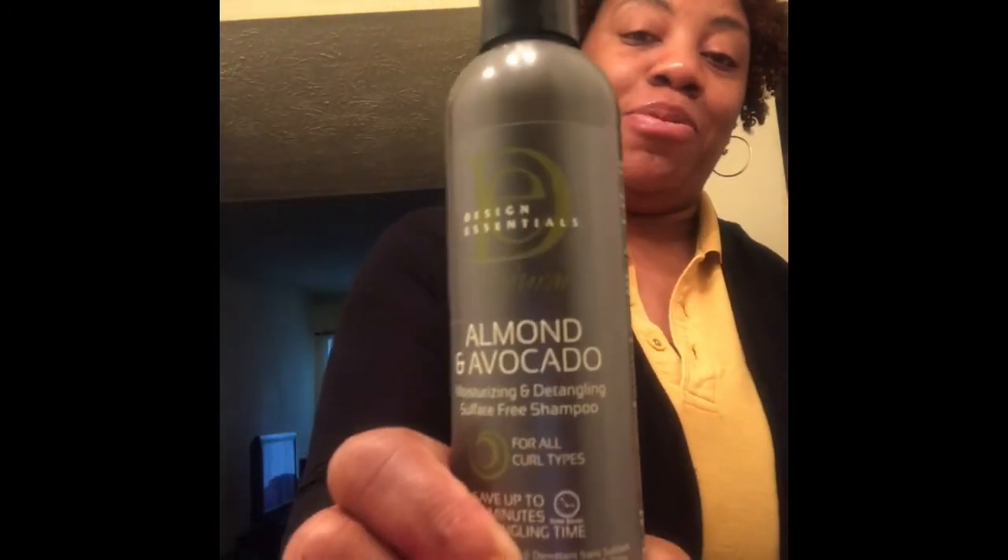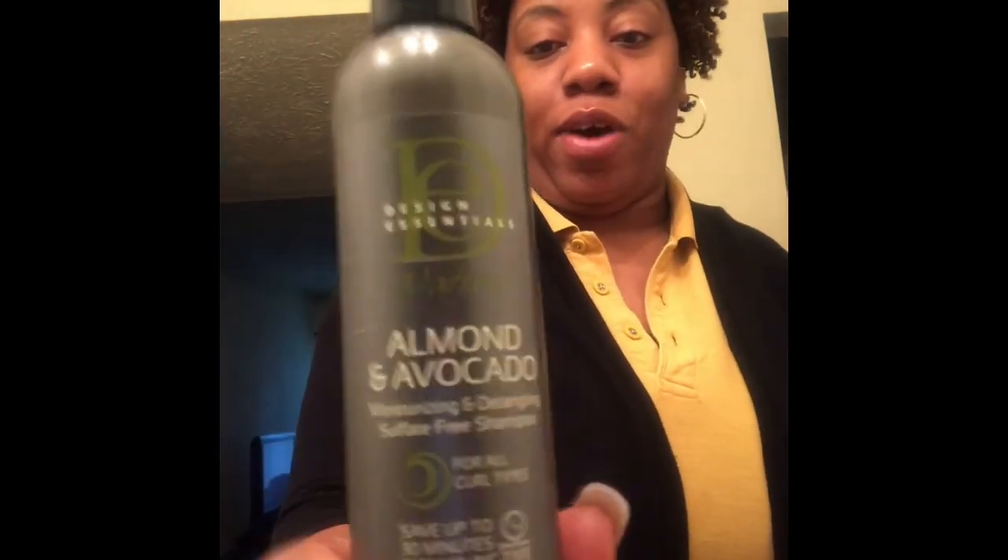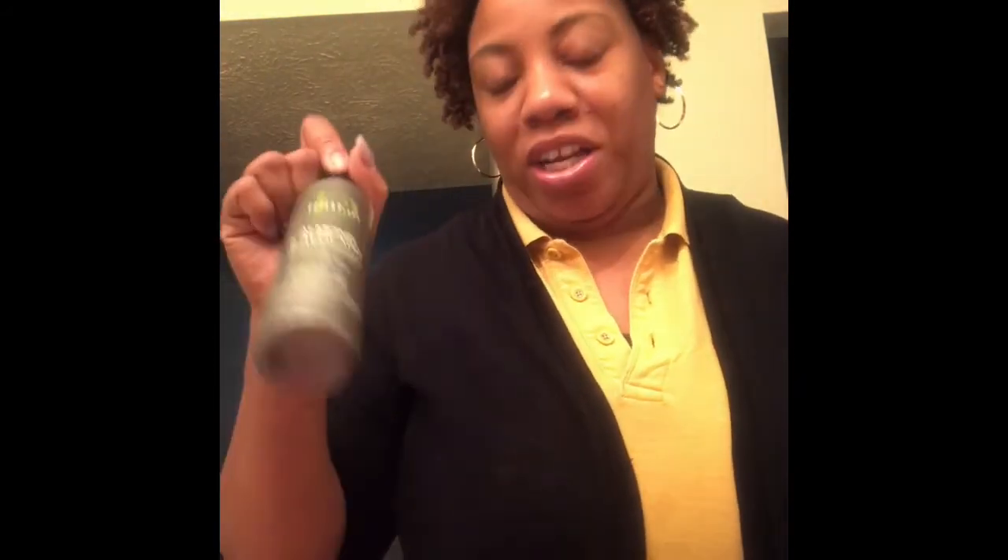This and my black soap shampoo will probably be the only shampoos I'll be using going forward. This shampoo is great if you're looking for a great natural shampoo with no sulfates — please give this a try. It smells good, great slip, love it.